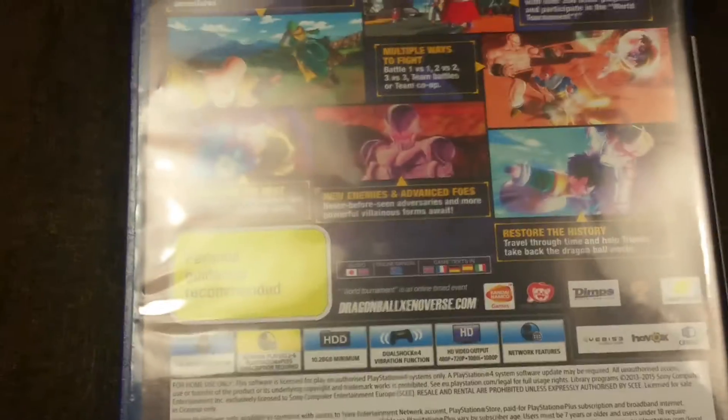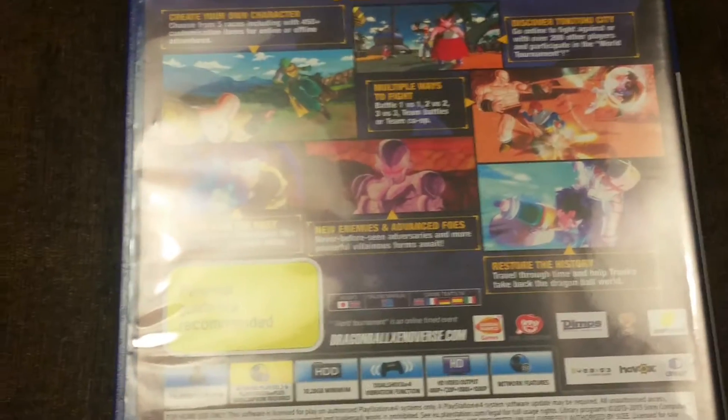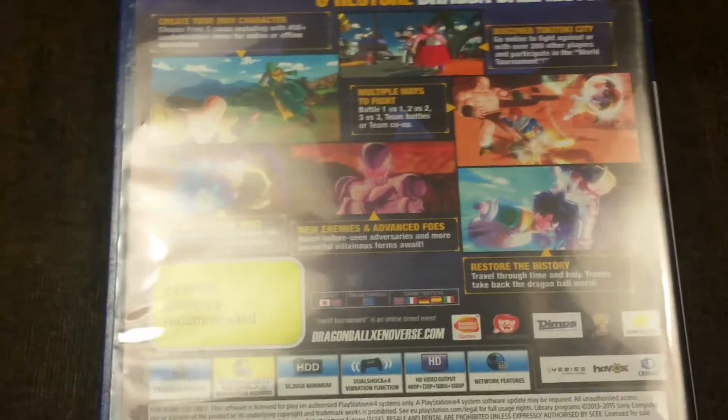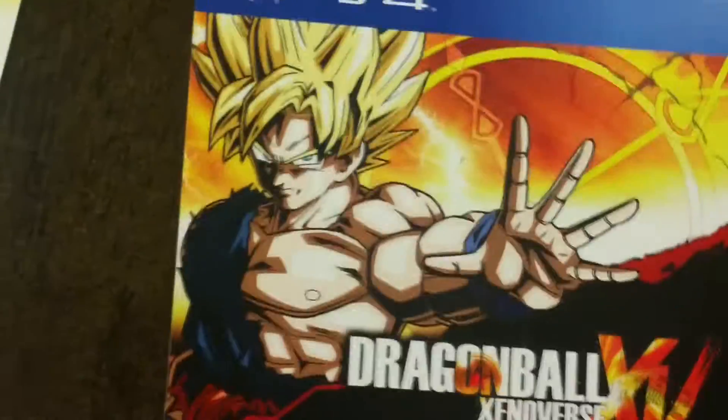I've got to say, it was actually surprising — it's not as good as Tenkaichi 3, graphics overall are nice, and I'm surprised that it only took 11 gigs.